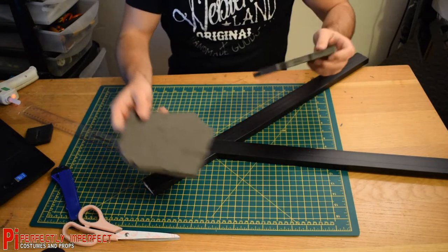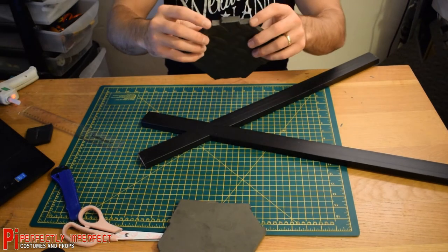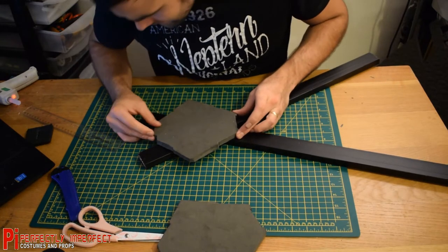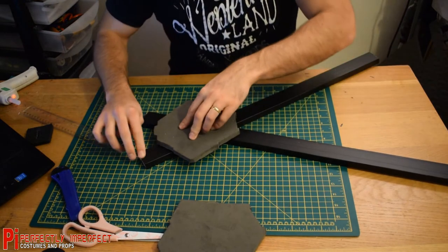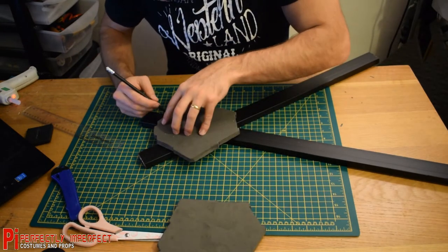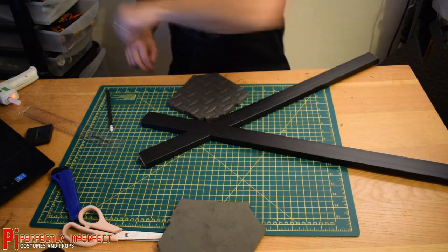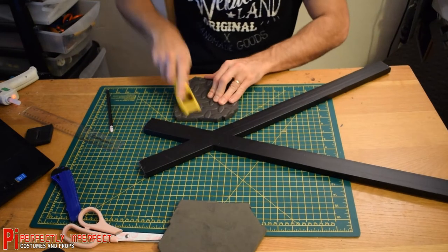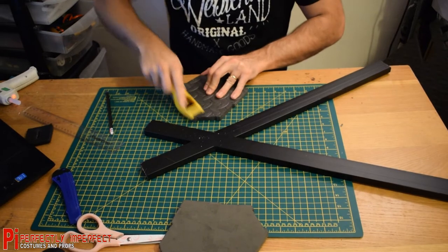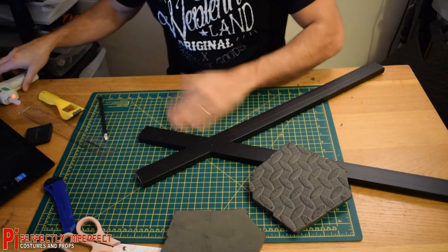So using that template, cut these out — these are going to be stuck on now. These corners at the top touch this edge here, so now we can get that lined up. It's going to go on there like that and we need to glue it. Before we do that I'm going to mark out on here where it's going to go, just use a pencil. Now before we put any glue on this, it doesn't like sticking to the textured side of the foam, so I'm going to take a file and roughen that up, then use the glue gun.